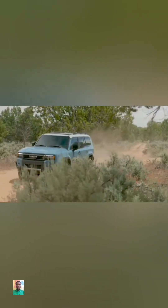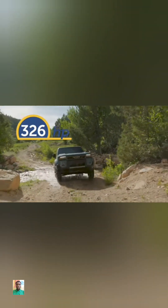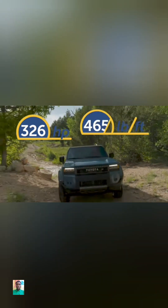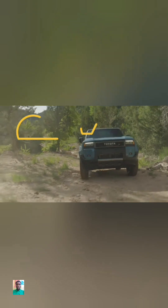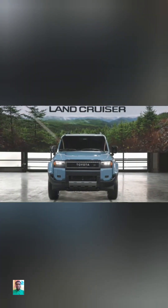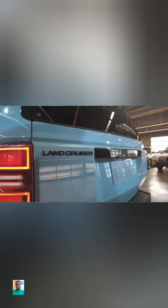So what does that mean? That means this SUV comes exclusively with an iForce Max engine, which is a turbocharged 2.4-liter four-cylinder engine paired to a 48-horsepower electric motor, which altogether puts out a combined 326 horsepower and 465 pound-feet of torque linked to an 8-speed automatic transmission. It does make more torque than the outgoing 200-series, and it can tow up to 6,000 pounds.